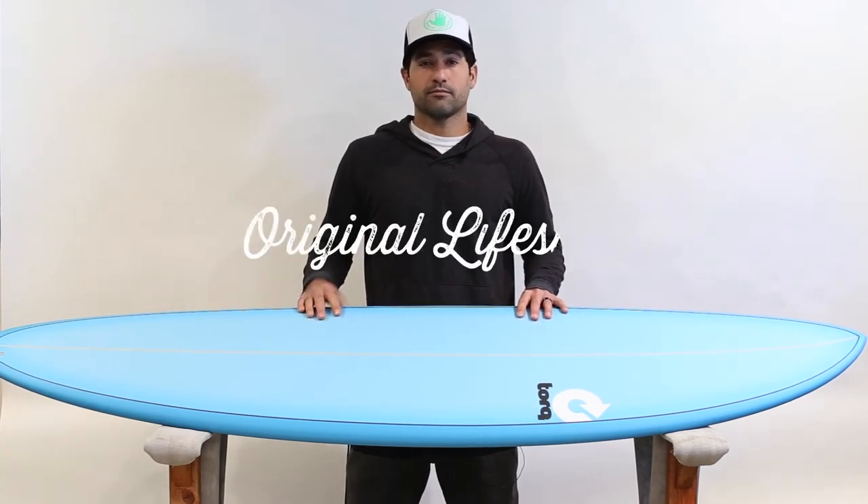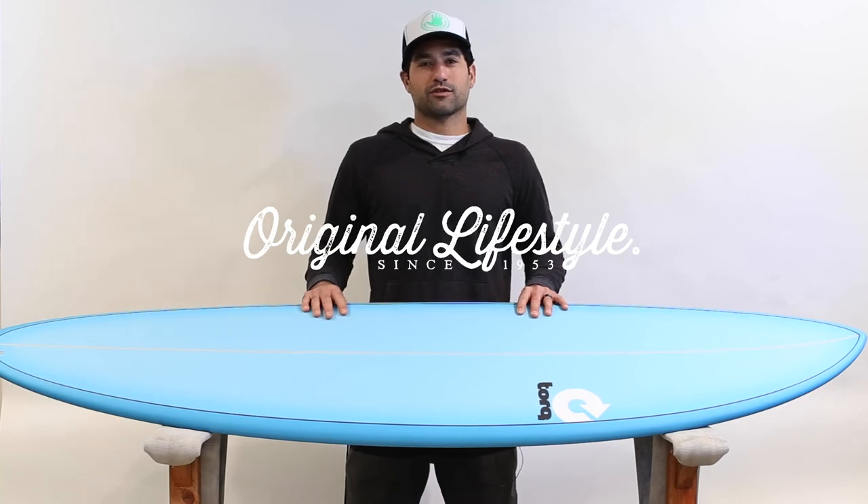We have it at Dive and Surf in stock right now, so you definitely should come by and check it out. If you ride something similar to this, make sure you leave a comment on the page. Let us know what you think. If you've actually ridden the Torque itself, let us know what you think of this board, and make sure you like our post and subscribe to our channel. Thanks again.